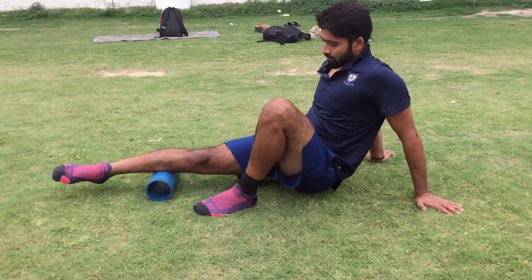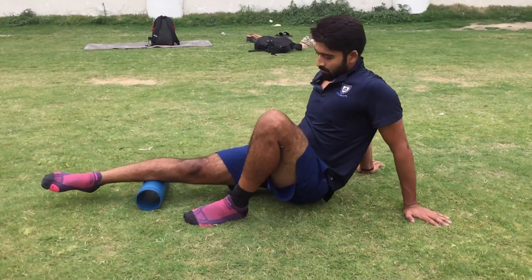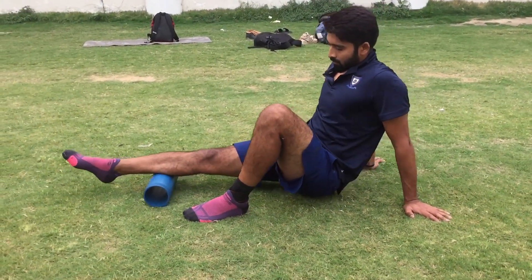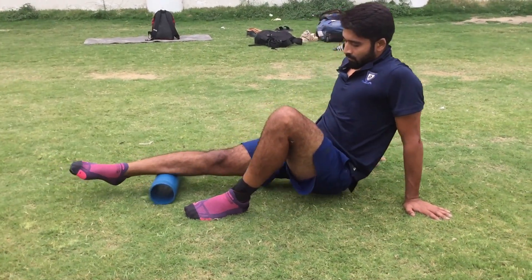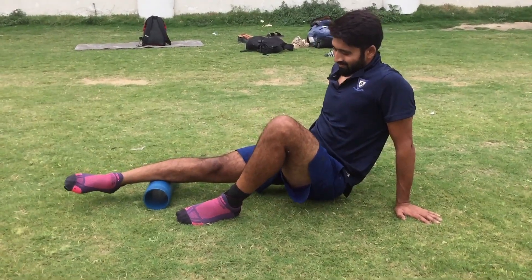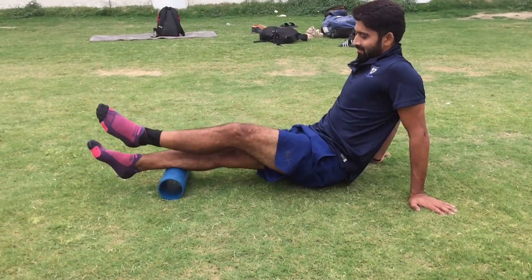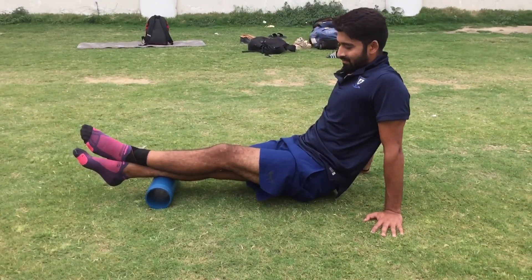You can twist it down again and roll it through two phases. When you feel that your muscles are tight, you will feel pain, so you have to hold it down a little bit and feel it. Because there is tightness there, you need to release it — it is very necessary to release it.